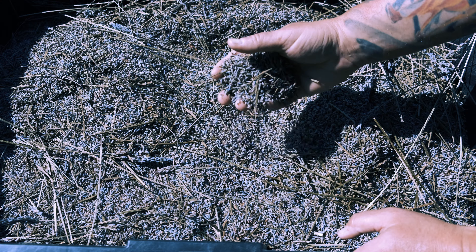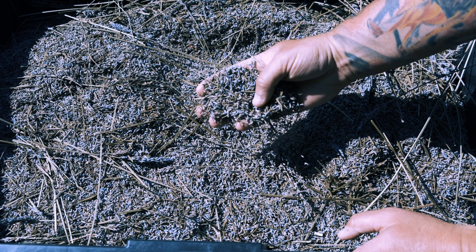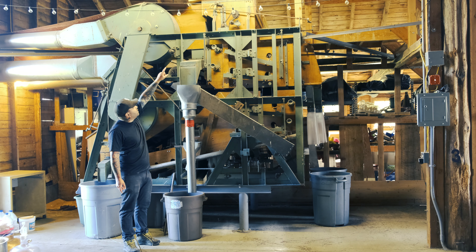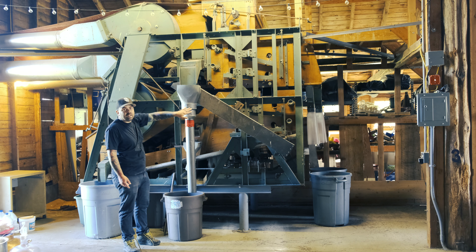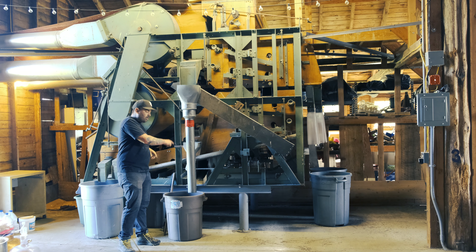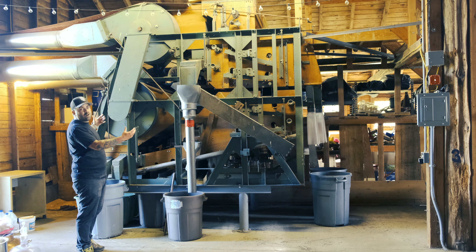We're going to put this into our seed sorting machine, what we call our jitter bud, and that's how we're going to sort all that stuff out. This is our jitter bud — this is how we clean the lavender. The lavender starts at the top and falls down a set of five different screens. Each of these screens will shake all the dirt and debris off and it goes into these different trash cans. I just want you to get an overview of the jitter bud machine.